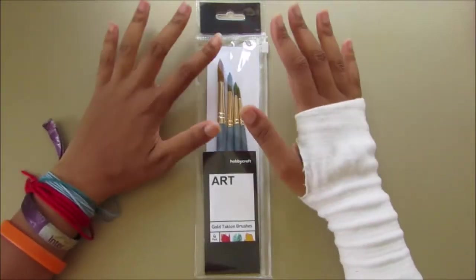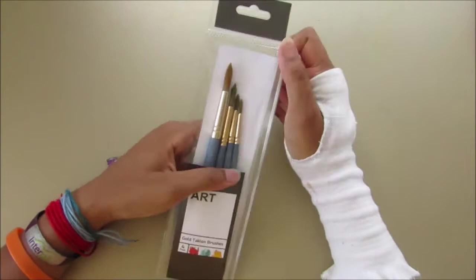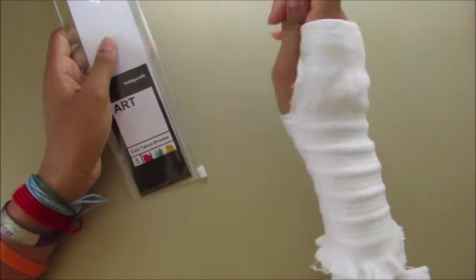Hi and welcome to another Cheeky Girl Creations video. Today I will be reviewing the Hobbycraft Gold Taclon brushes. If you'd like to see this review in real time, you can check out my Patreon, linked down below from $3 a month, where you'll get early access to my Friday YouTube videos.